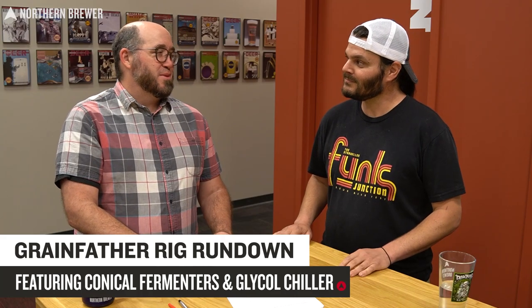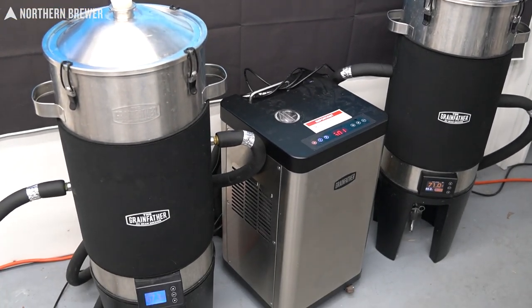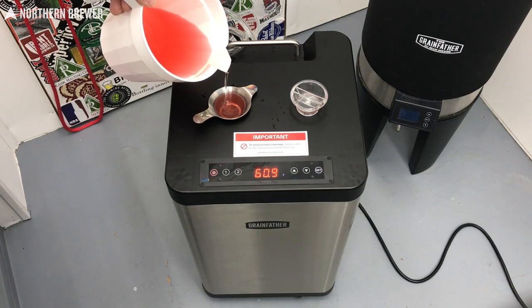We are here with kind of a rig rundown of William's Basement Home Brewery because it is outfitted so intensely with Grainfather products, and we get a lot of questions about Grainfather products — how they're used, how to put them together. So we thought we would do a full from brew to kegging including fermentation, cold crashing, and yeast dumping using these products to help you learn how to use them more efficiently. We're going to do this using two Grainfather conical fermenters including the standard and pro controllers and the new two-port GC2 Grainfather glycol chiller with all the related accessories.